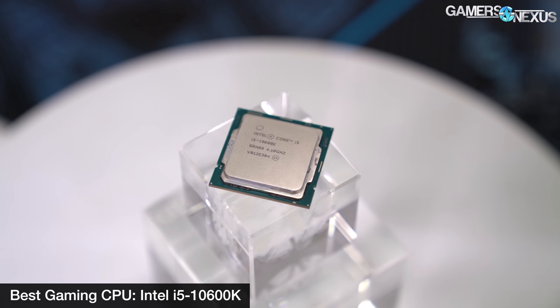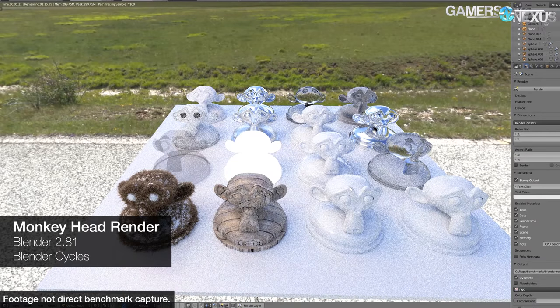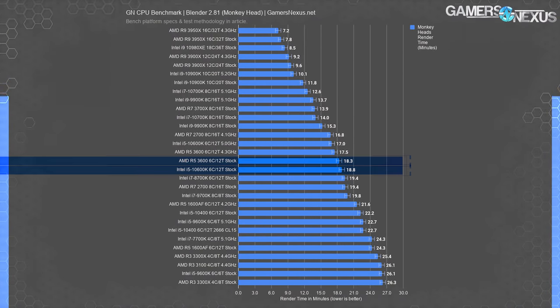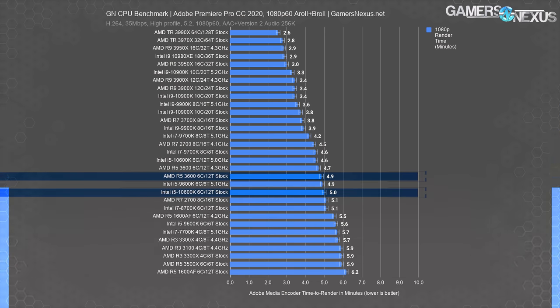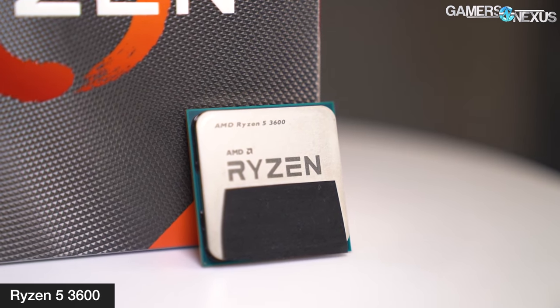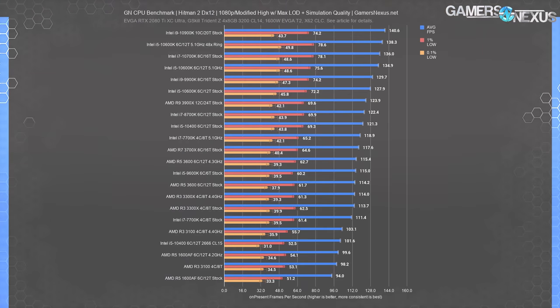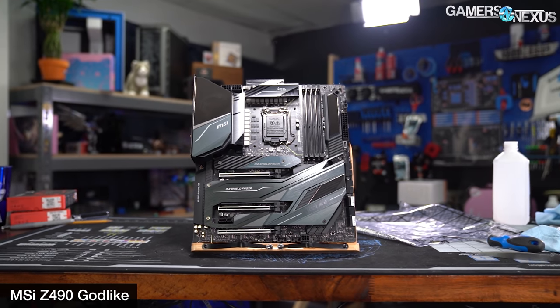The 10600K is the most compelling buy for someone heavily focused on gaming performance, maybe even with a minor non-daily focus on things like video production, 3D modeling, or similar applications. Although the R5-3600 may be more well-rounded, particularly at its price point, the 10600K is often within 4-5% of the 3600's production-level performance while managing potentially significantly higher frame rates. If you really only care about gaming and don't use workstation applications, the 10600K makes the most sense. It combines well with Z490 for overclocking support.